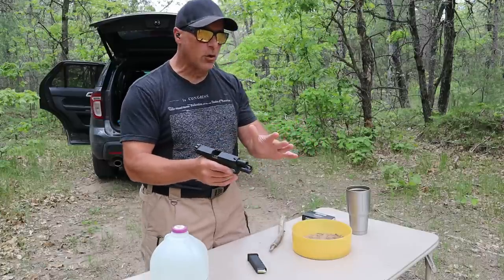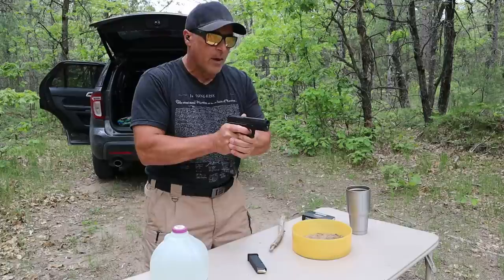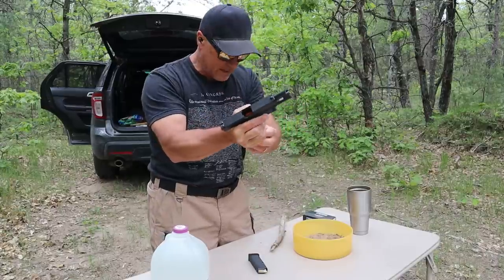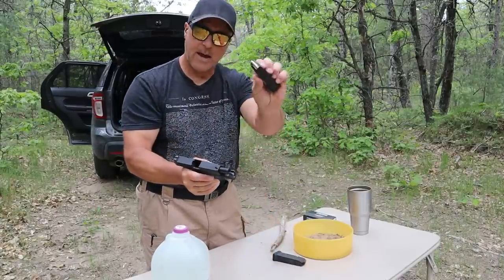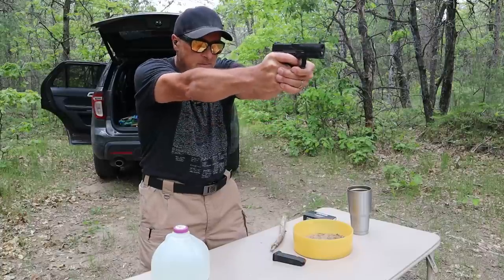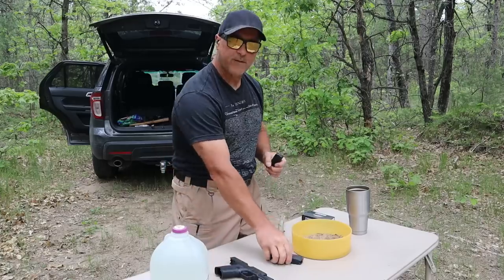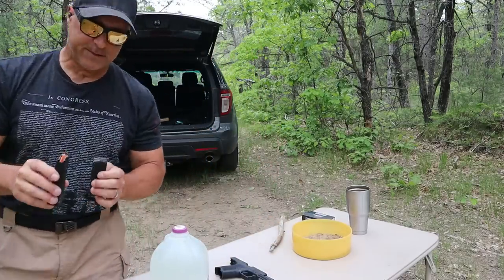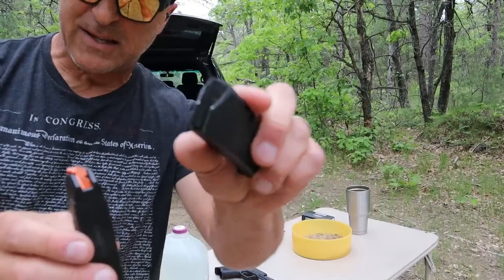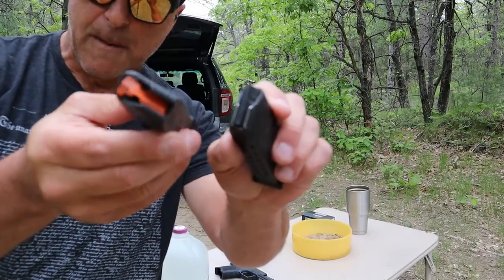Let's first make sure both of these magazines are functioning as is. Slide lock's back. Here we have the Glock 19 mag. So we're off to a good start — we have two functioning magazines. Now if we look at these, you can see that the Glock 19 mag has steel inserts. This is primarily polymer.